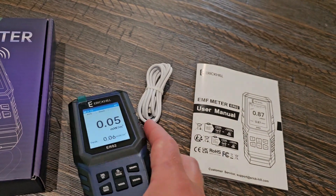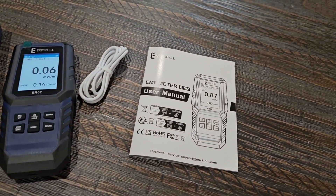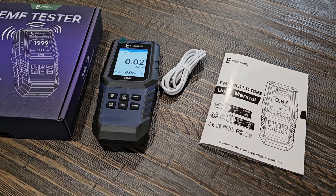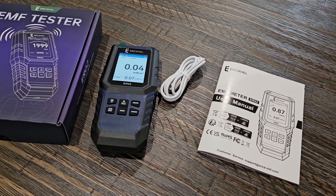If you guys want to check this out — if you're looking for something like this to use in your home or your business — I'll put the link below this video. This can be used to pick up 5G signals and radio frequencies up to 10 gigahertz.